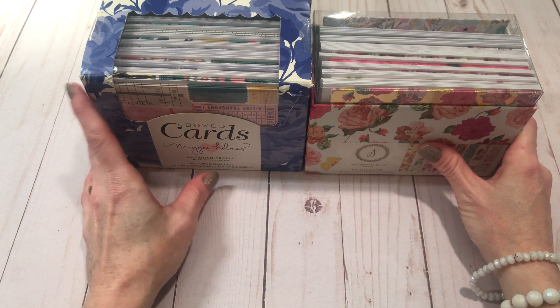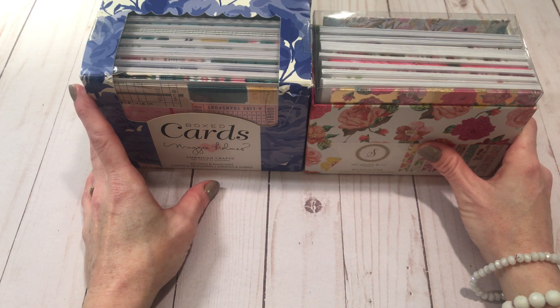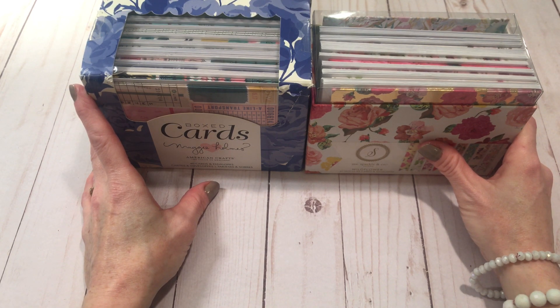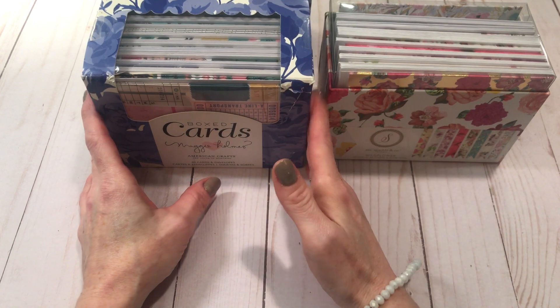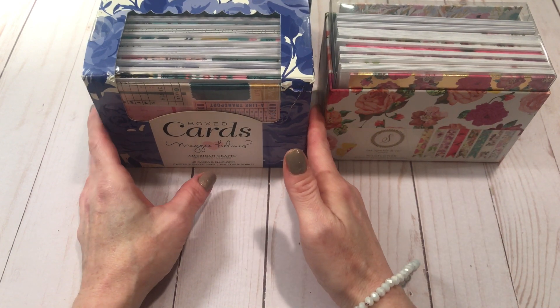Heidi Swapp had released a video recently where she made these cute card books, and I thought that was a great idea. I don't have any Heidi Swapp cards, but I have a few different collections and I made a couple that I'll share with you.